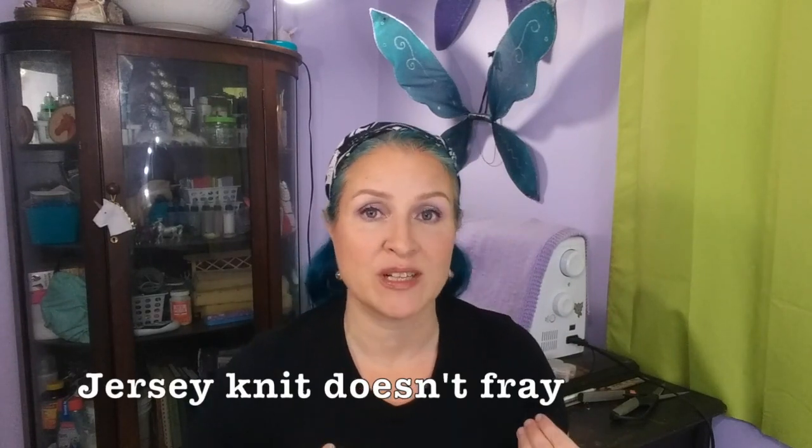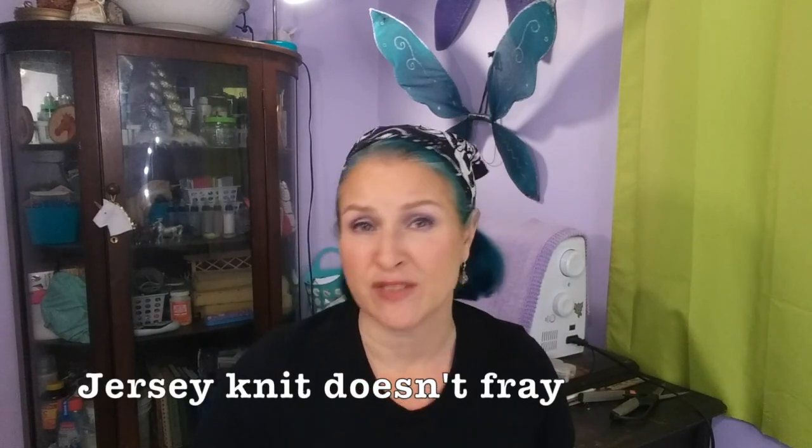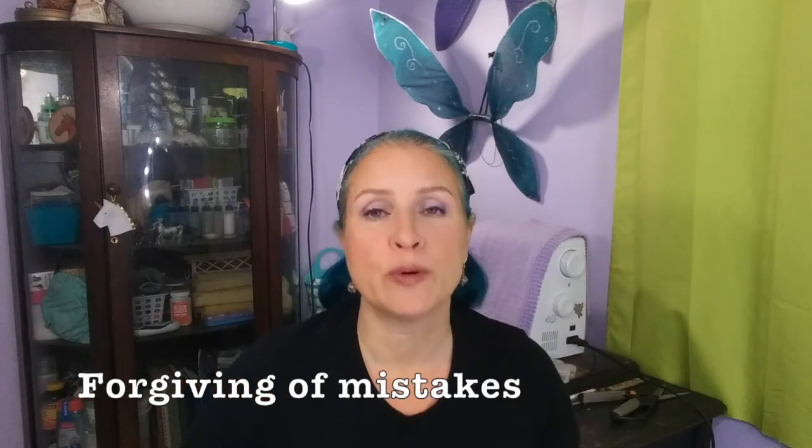Old t-shirts are great for making things out of because the jersey knit fabric doesn't run or fray, so you don't have to finish your seams. It's also super easy to work with if you're a beginner, and most of us have a t-shirt that would probably be better if made into something else. I'm going to show you two different ways to do this helmet bag project — one way is a little bit easier, and one way is a little bit cuter. If you're a total beginner you can go with the easy way, or if you've got a little bit more experience sewing, you can just bust out with the cute one right away.